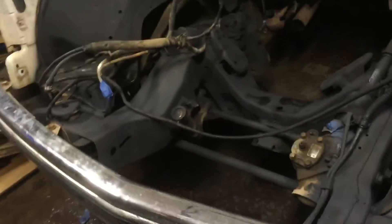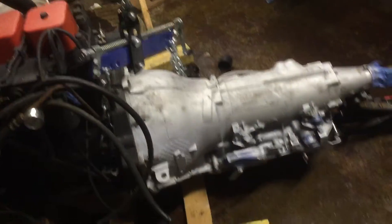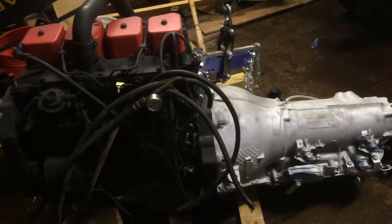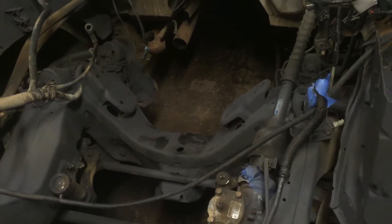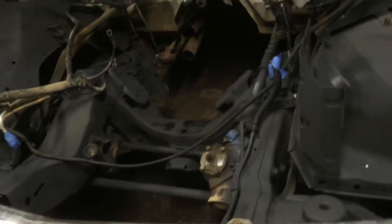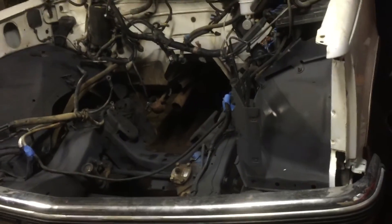I'm very happy with where I'm at right now. Hopefully this weekend I'll have time to take this engine and transmission and drop it in, then start building my mounts. Hopefully by next Monday I'll have it sitting in the engine bay on custom-made mounts — it doesn't have to be all wired up, but I want to be really close. That's the big goal right now. Y'all have a good one.